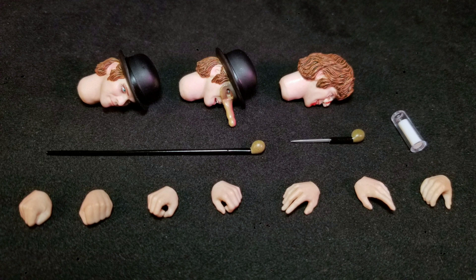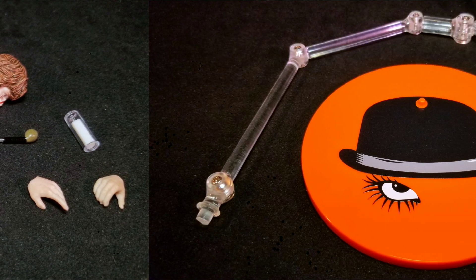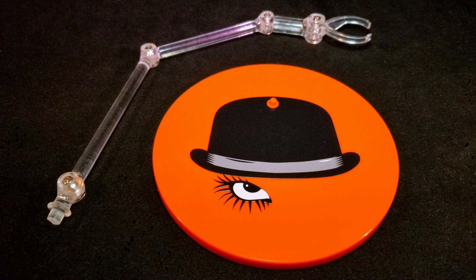Alex does come with a good amount of accessories. Starting off, he comes with three interchangeable head sculpts, his cane, a cane knife, a glass of milk, and seven interchangeable hands. He also comes with the orange circular base stand with Alex's image printed atop, as well as the clear articulated arm that articulates at four points with the clip. So with the accessories out of the way, let's take a closer look at Alex DeLarge.